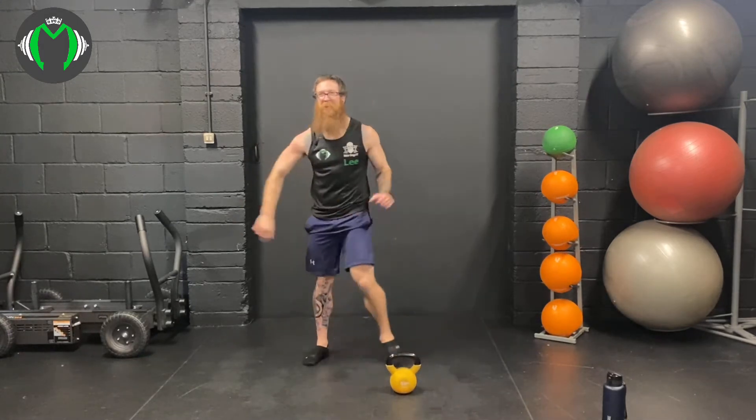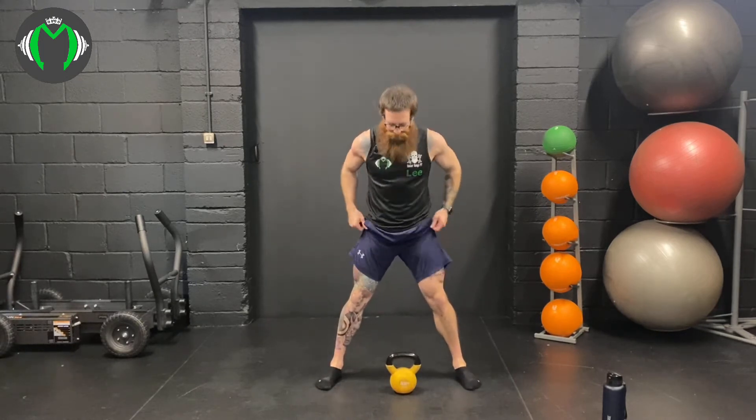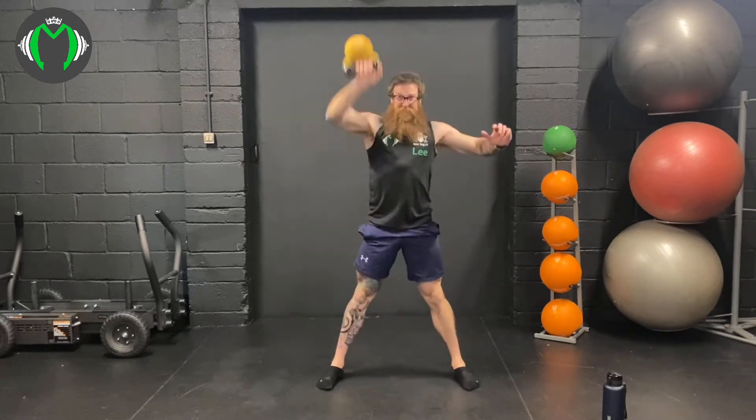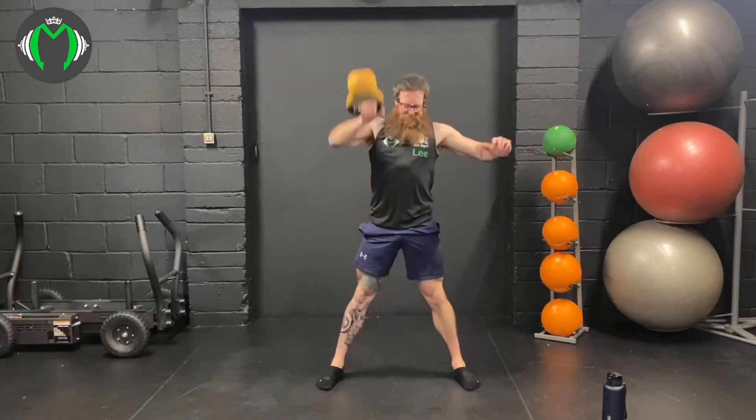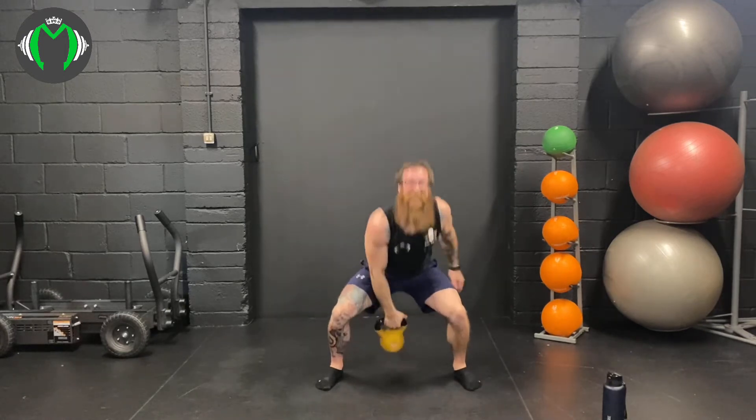Straight into the snatch — 10 snatches each arm. Here we go: 1, 2, squat down deep into the snatch, 3, power through, 4, 96%, 5, 6, 96% into the snatch, 7, 8, 9, and 10.